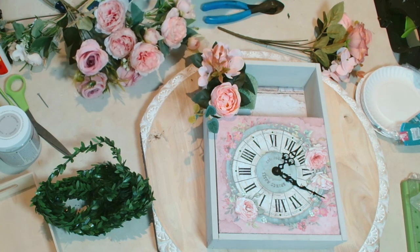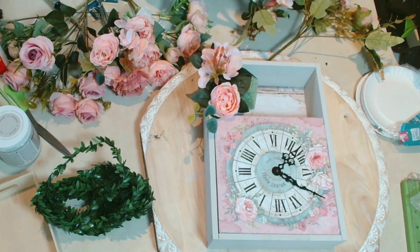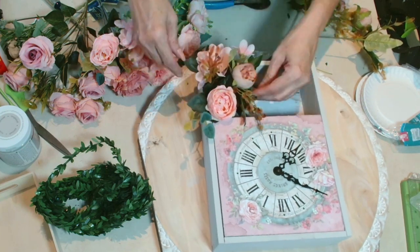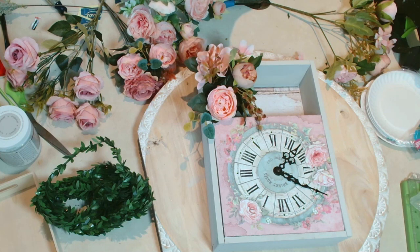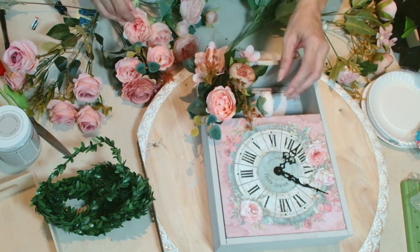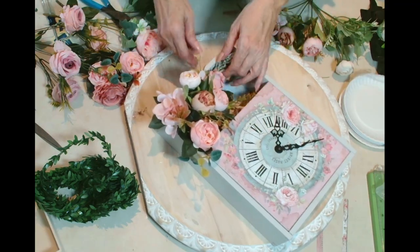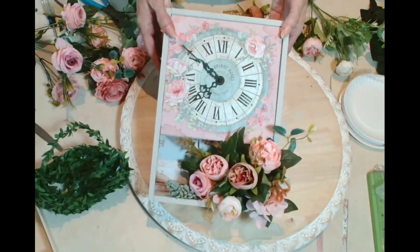In the box I had decoupaged some decorative paper to serve as a backdrop, and I'm going to add some silk flowers to really bring this little clock to life. I love, love, love this — another piece I can add to my shabby chic bedroom. I'm using these beautiful Teemu florals and as you can see they match perfectly with the design. I don't know if you ever thought of putting a clock with flowers in it — I think it's beautiful. What do you think?